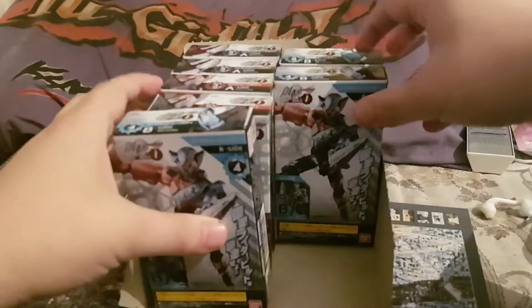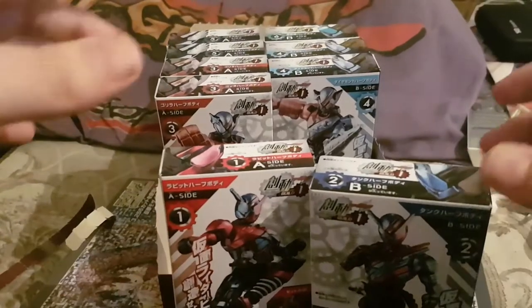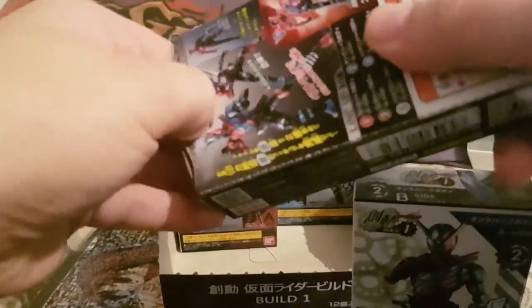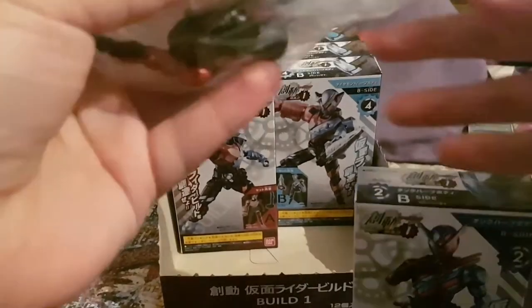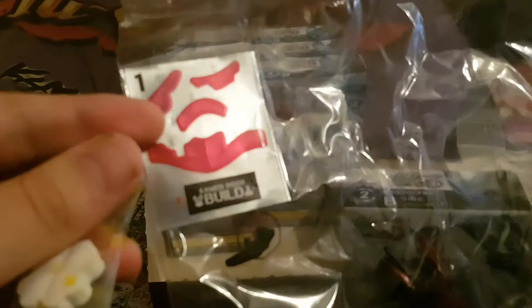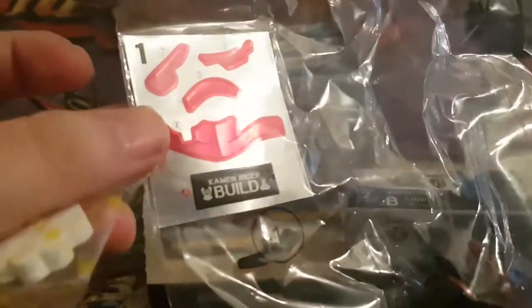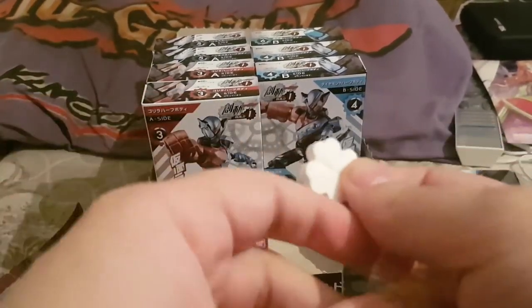Now let me get these back into the box and open up Rabbit Tank on screen. You get a Ramune candy and the half-body for Build's Rabbit Tank form, and the sticker sheet for it.